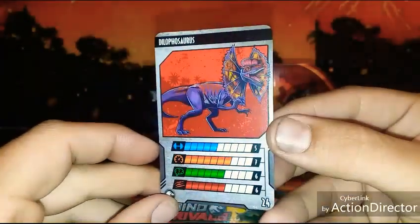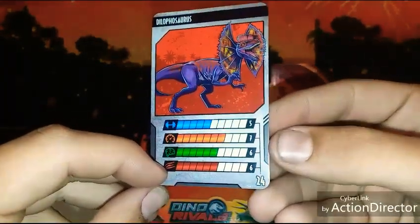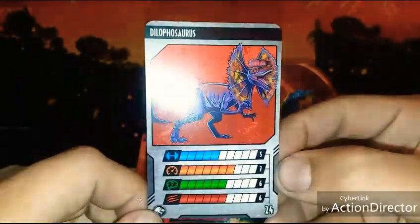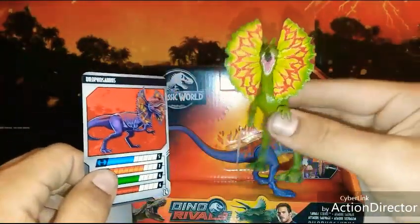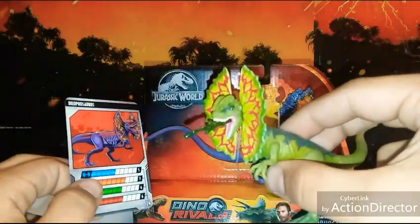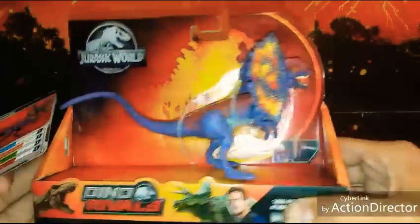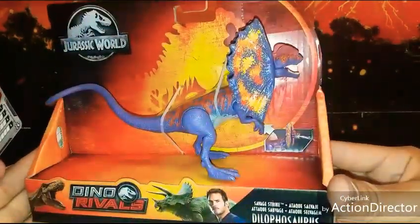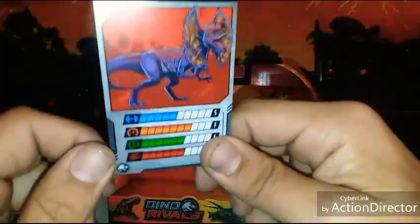Looking at the new Dilophosaurus card, he has 5 for Strength, 7 for Speed, 6 for Intelligence, and 6 for Ferocity, which is a grand total of 24. Overall the card's pretty cool. I would have really liked if we would have got this style Dilophosaurus, or even this one — this one's not movie accurate. But I'm still hoping it's pretty cool. It's probably the last Dilophosaurus I'm going to pick up. I don't even know if Mattel is releasing any more of these guys this year. But anyway, there's the card for the new Dilophosaurus.